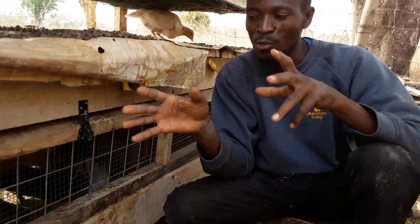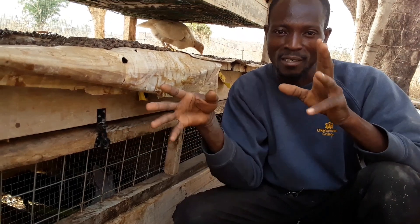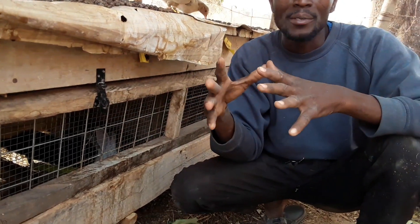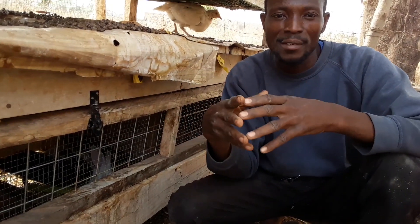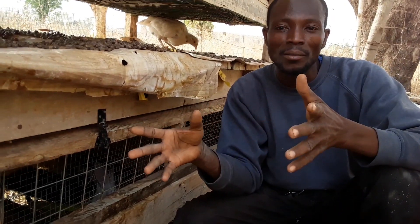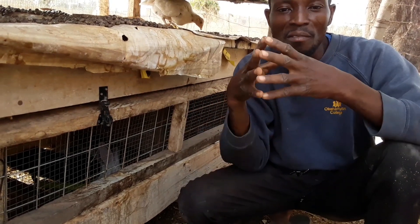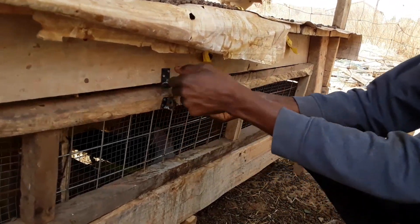Welcome to Moringa Rabbits Farm right here in Tamale, Ghana. Today we are going to talk about how we can properly handle our rabbits, because if you don't handle them properly it can hurt you, make them aggressive, and you can even wound the rabbit as well. So without wasting much time, let's go.